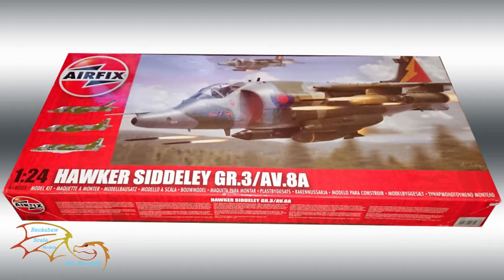Welcome to Extra Scale Modeling. This is Part 3 of the AFX Hawker Siddeley GR3 build, scale 1:24. Just a recap: in Part 2 I put in the engine and buttoned up the two fuselage parts together. In this part I'll be putting on the jet thrusters, wings, canopy, and making a start on the landing gear. So let's jump into the build.